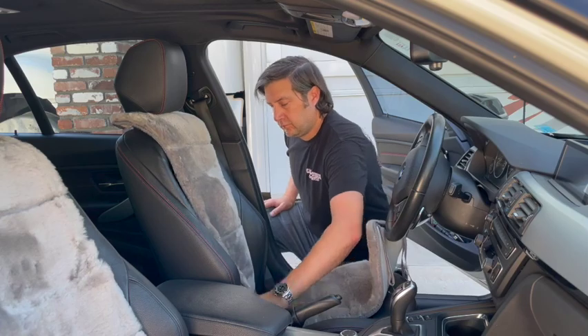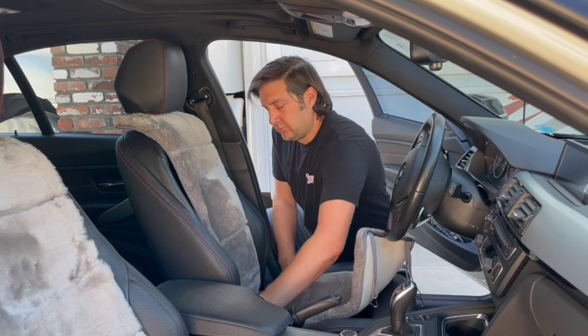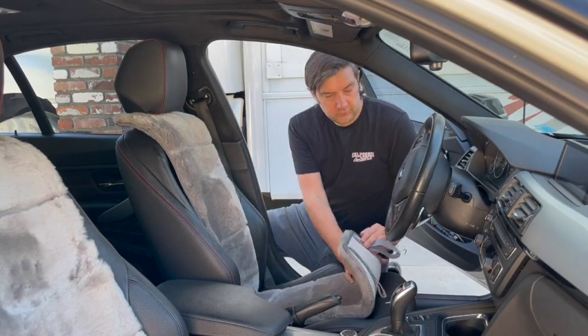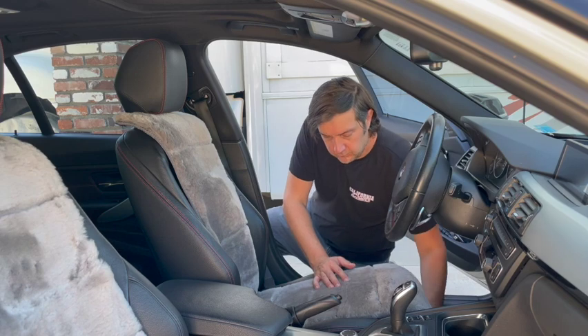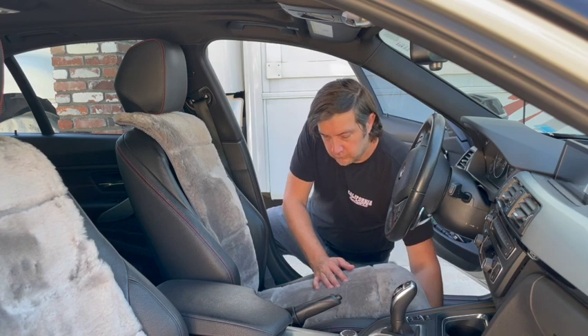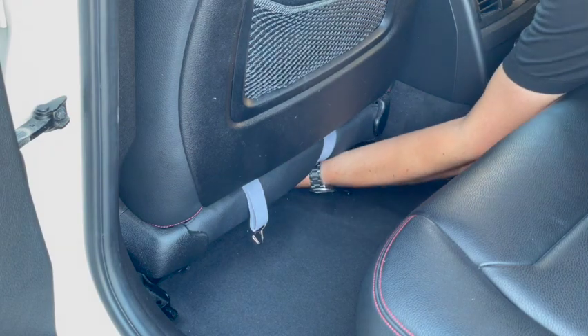Next, push the elastic straps through the bottom of your seat base so they can be attached from the rear. Attach the front elastic straps to the seat base. Make sure to secure the straps to part of the seat's metal frame and not any electrical cables that can be damaged. From the back seat, connect the rear elastic straps underneath the seat base to secure.